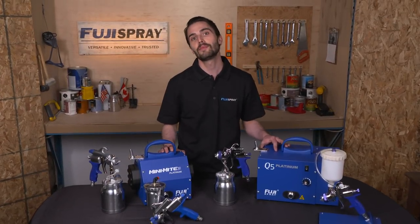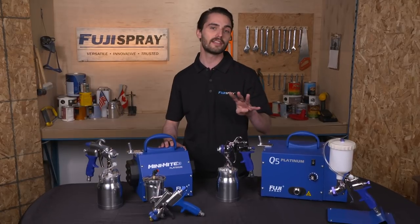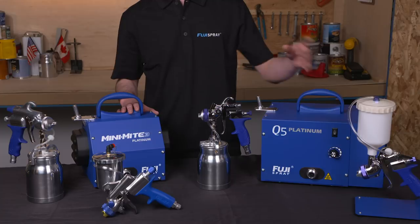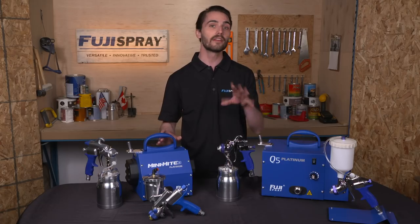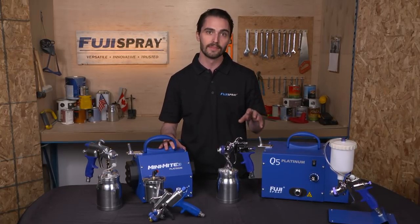Hey everyone, Jim here from Fuji Spray. Today I'm going to be letting you in on my secret — Jim's top four maintenance tips to keep your HVLP system running at peak performance. Whether you have a gravity feed, bottom feed, entry-level, or professional system, regular maintenance of your HVLP equipment will have it lasting a lifetime. Let's get started.